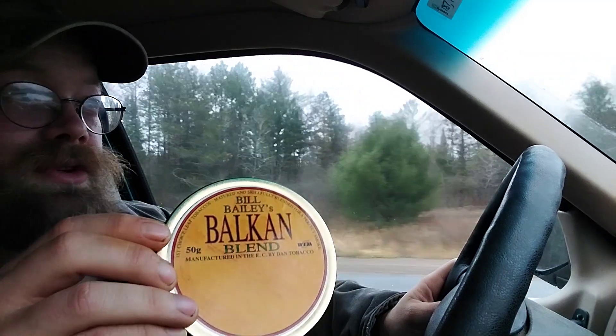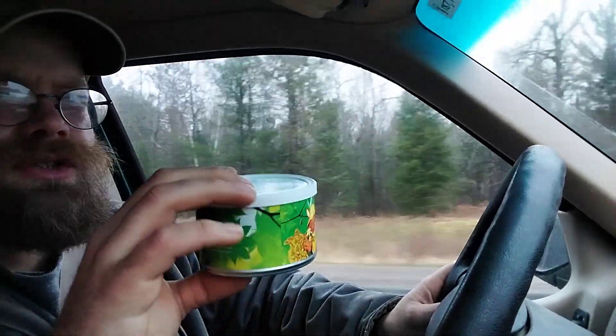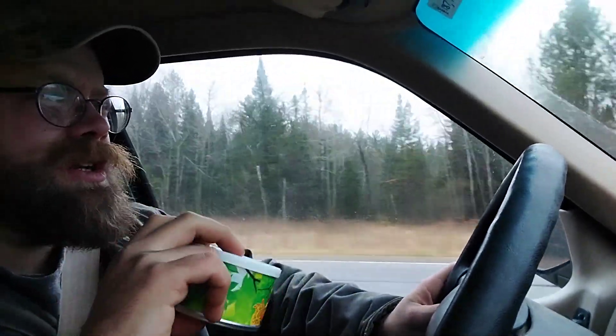So I've got three tins open right now, and I'm just smoking through these tins. I already talked about this one, which only has one flake left in it — which is the Fourth Generation 1931 Flake. I just covered the Bill Bailey's Balkan Blend, which is just kind of fun to say. And the other one that I've had open for at least two weeks now, maybe more, is Cornell & Diehl Briar Fox. So I'm going to talk about that one next.